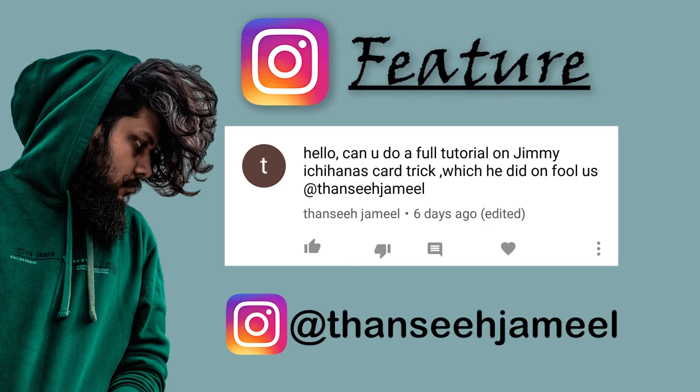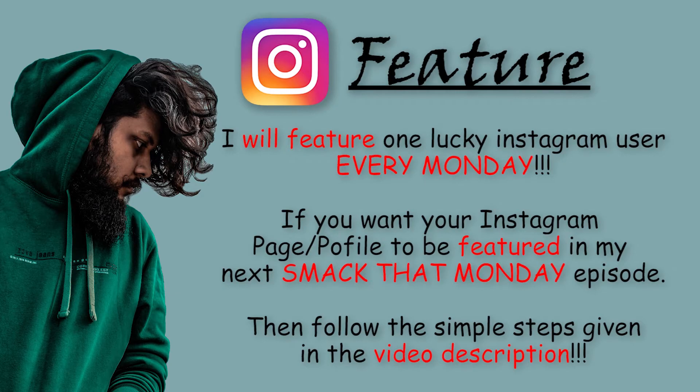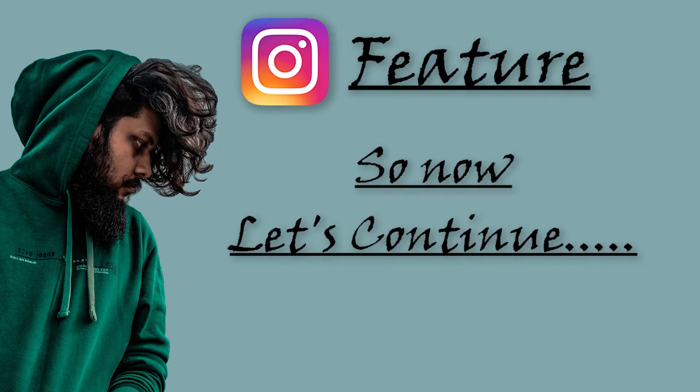This week's Instagram shout out goes to Tansi Jamel — follow him on Instagram, link is in the video description. I'll feature one lucky Instagram user every Monday in my Smack That Monday episodes. If you want your Instagram profile or page featured, follow the simple steps given in the video description.